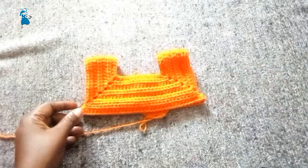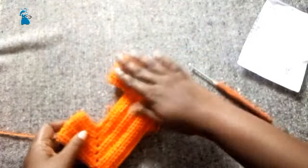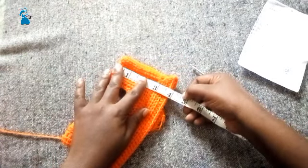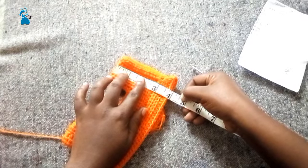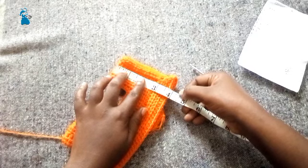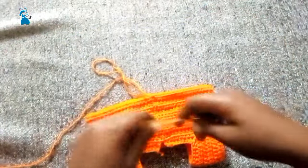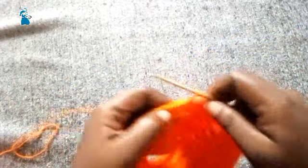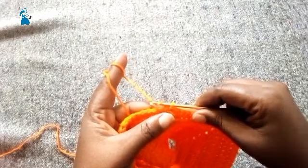Now we have our 16-inch chest measurement. We are going to make plain half double crochet stitches until our work is 4.5 or four and a half inches — measuring from the top. We're left with about two to three rows to reach that height. After reaching 4.5 inches, we are going to change the size of the hook as well as the stitch.